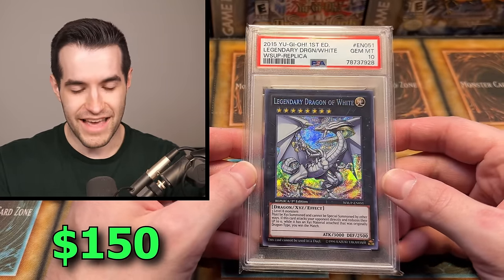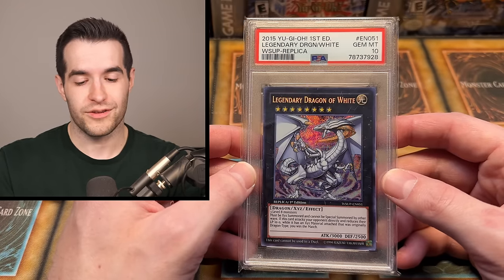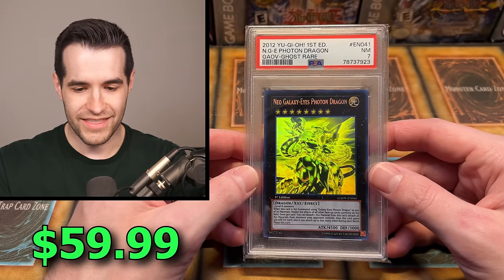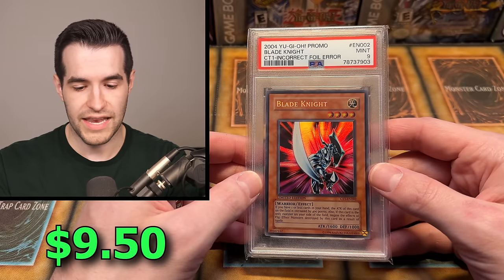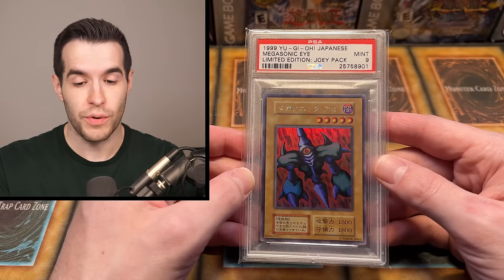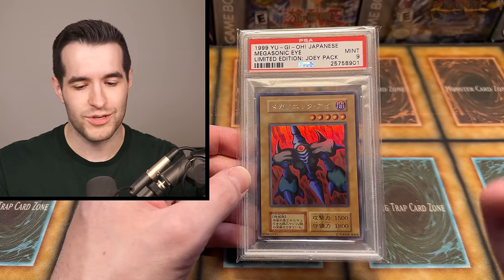A lot of these are lower grades, but they're still pretty good cards. Legendary Dragon of White PSA 10 — this is from World Superstars, there are like two good cards in that set and this one and the Dark Magician are pretty awesome. A Ghost Rare Neo Galaxy-Eyes Photon, that's amazing — PSA 7, near mint seven, first edition, that's really awesome. Galactico — we opened that recently, go check out that video. We have a Blade Knight, PSA 9. And a Megasonic Eye from Joey, Limited Edition Joey pack, PSA 9, OCG — that's a really nice looking card. The OCG anime style is so amazing, I'm a big fan of the OCG cards, I really want to collect more.